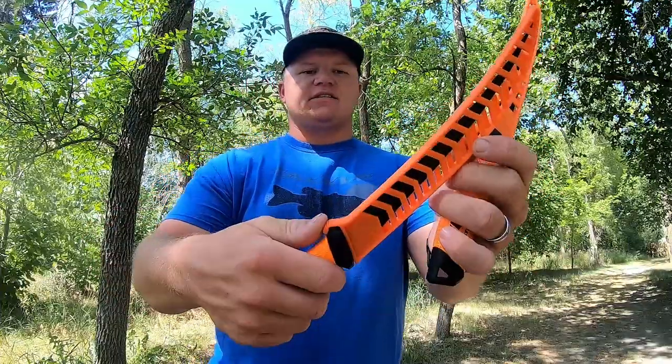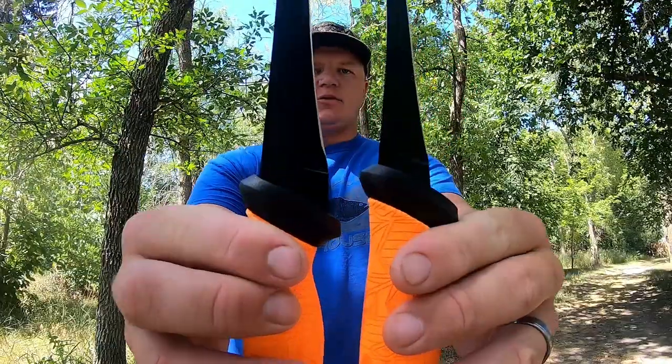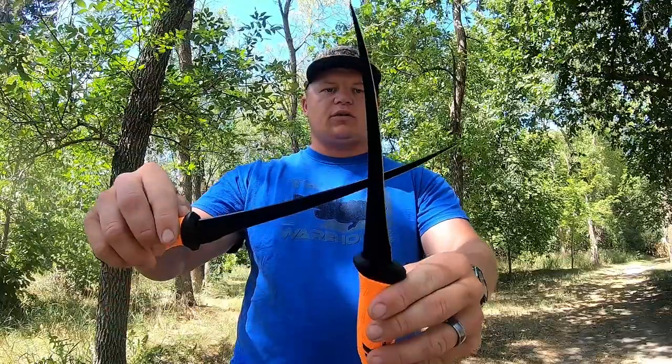I also want to show you the 9-inch blade. As you can see, it has a bigger guard, and the base of the knife doesn't taper as quickly from wide to shallow compared to the 7-inch.